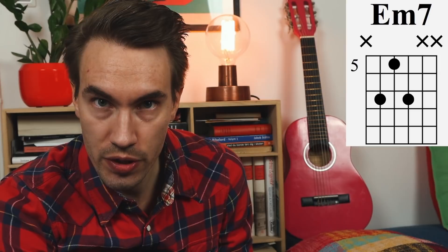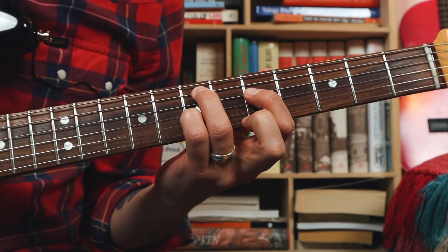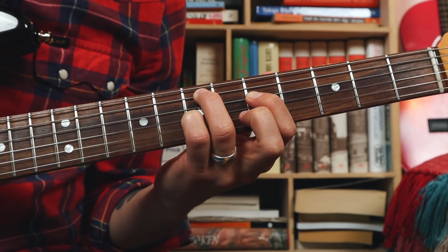It was based on this chord shape — a minor 7 chord with a root on the A string. And this one — a minor 7 chord with a root on the E string.